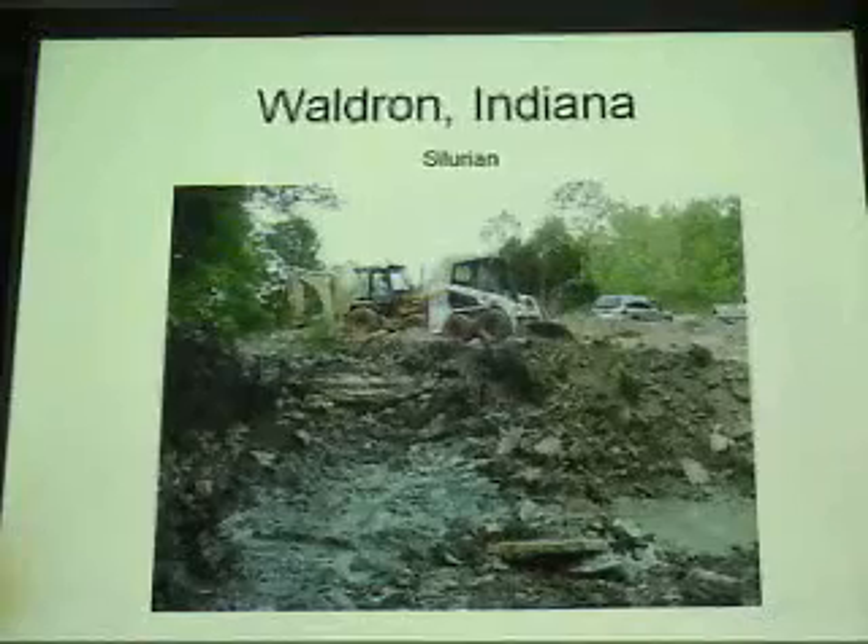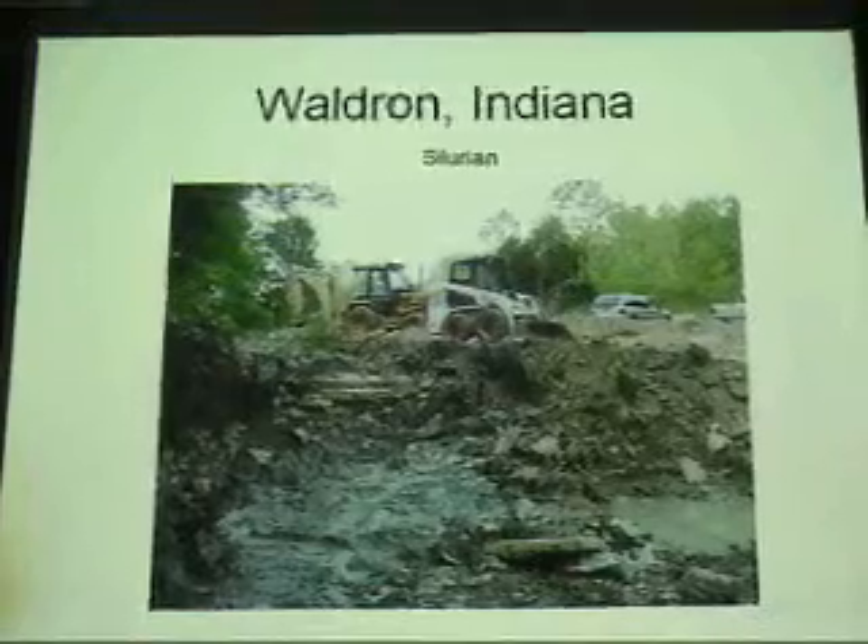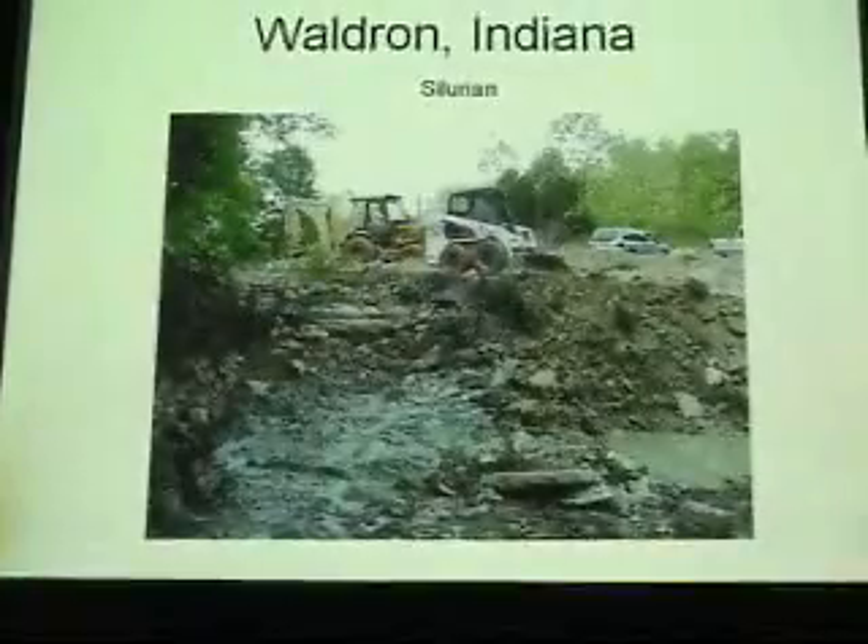Some limestone layers, the brown stuff at the bottom, and then you hit the gray shale layers — such a rafter with the gray shale.